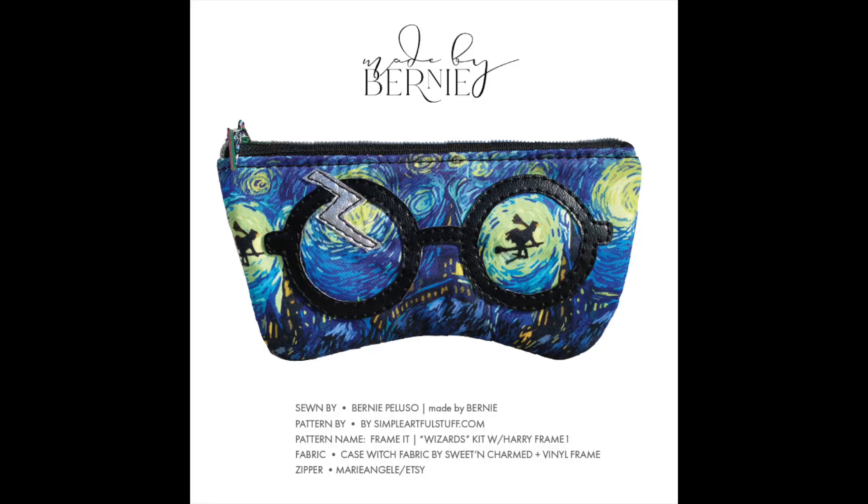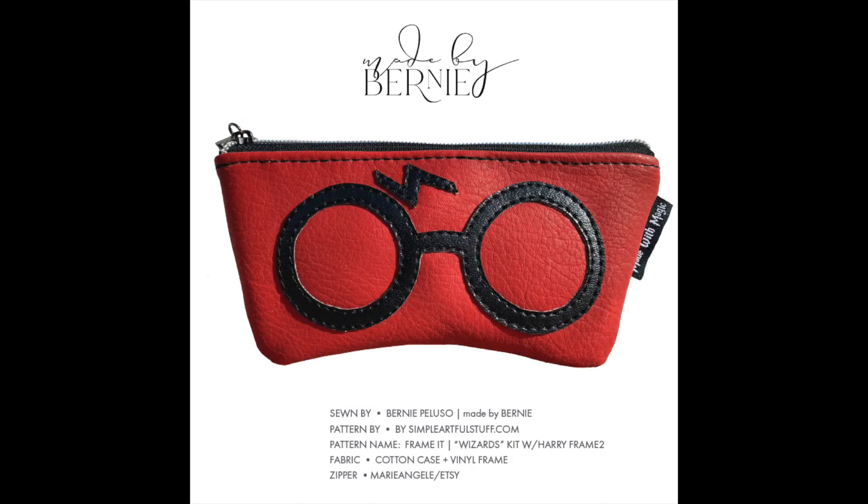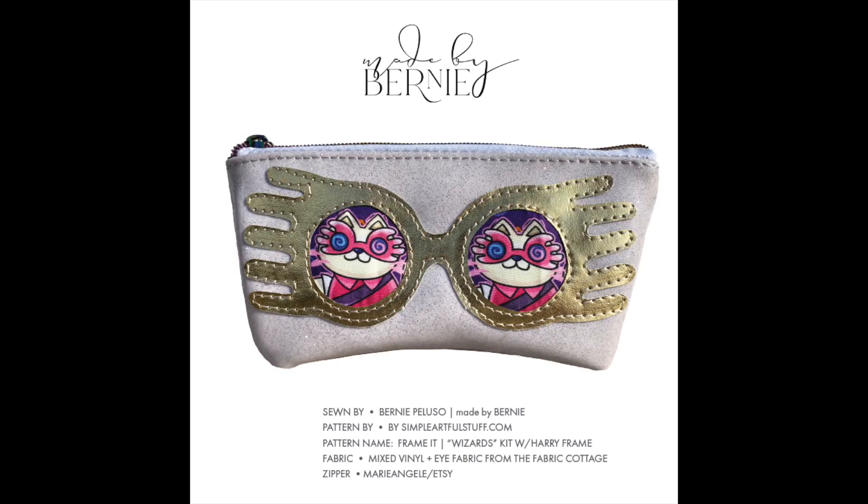I can't wait to make it. The other photos I've included on the screen are samples that Mad by Bernie has made. She is an incredible seamstress and I love how artistic her sample photos are. It's so cool — such a fun pattern to really get creative with.